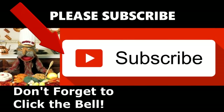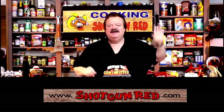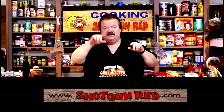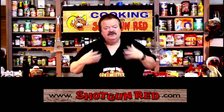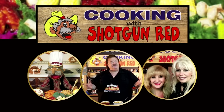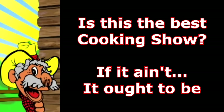We hope you enjoy this recipe and we really hope you subscribe to our channel. Little Shotgun Red's face will pop up — when you click on it, it'll say subscribe and then you're subscribed. Next to it will be a little notification bell, and if you click that bell, YouTube will send you a notification for every single one of our recipes as soon as it comes out. See you next time right here on Cooking with Shotgun Red. If it ain't, it ought to be.